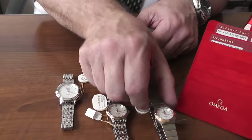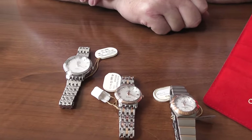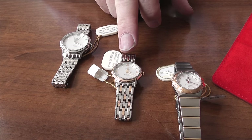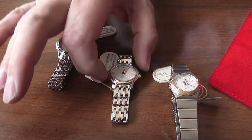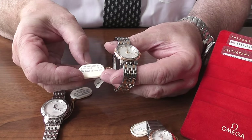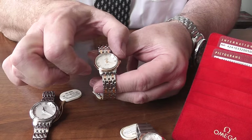When we go slightly larger, we then go into the Prestige range of Omega watches, and they do them in both gold and steel. This particular one is rose gold with a mother of pearl dial and a slightly larger size. Whenever you look at the reference number on these, you can see where it says 27 — that's the millimetre gauge of the case.